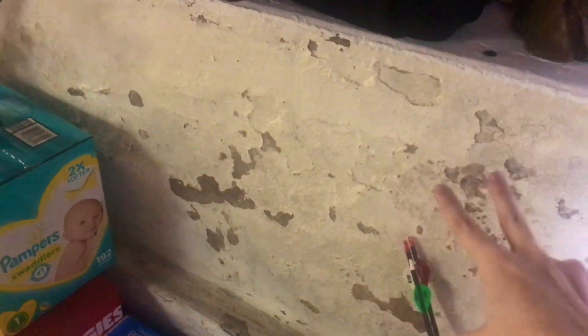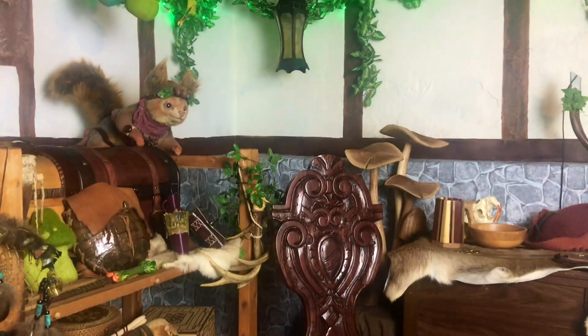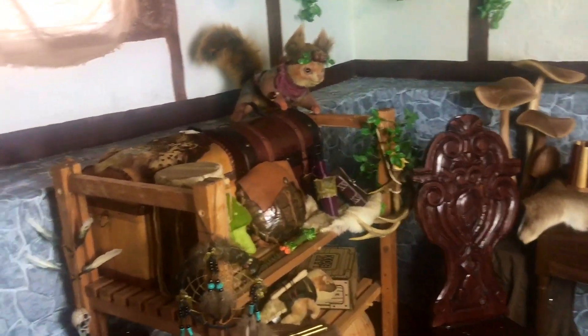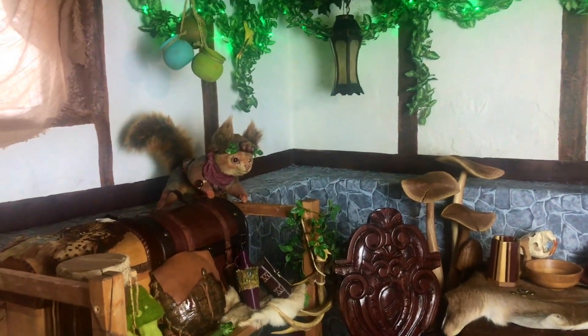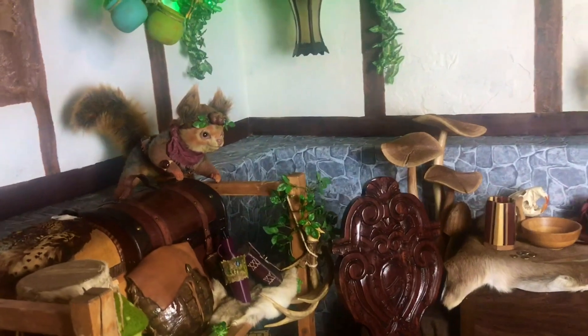Excuse the mess, but basically I started out with these disgusting white painted concrete walls and white floors. It has this awkward storage shelf here, but when you angle it just right you can't even tell the shelf is there. I was originally wanting a more fairy theme with wood cabin walls and vines and lights everywhere, kind of like these vines up here. But after looking at this white space I figured it could be like the white plaster walls they have in medieval times, so I decided to go with that.